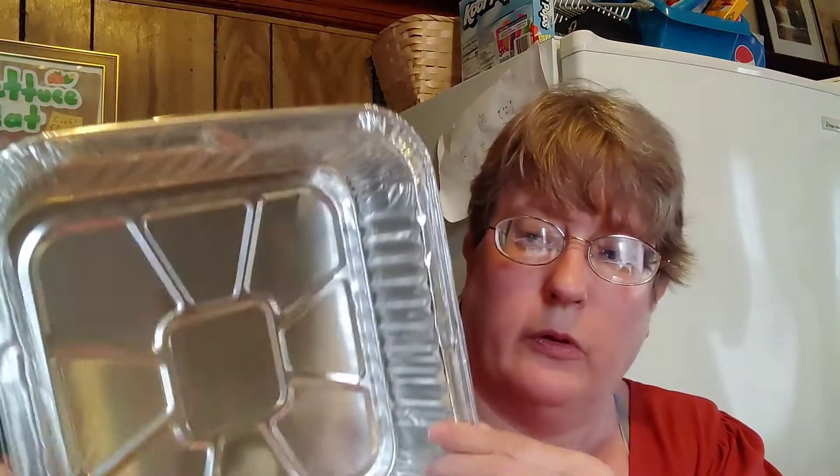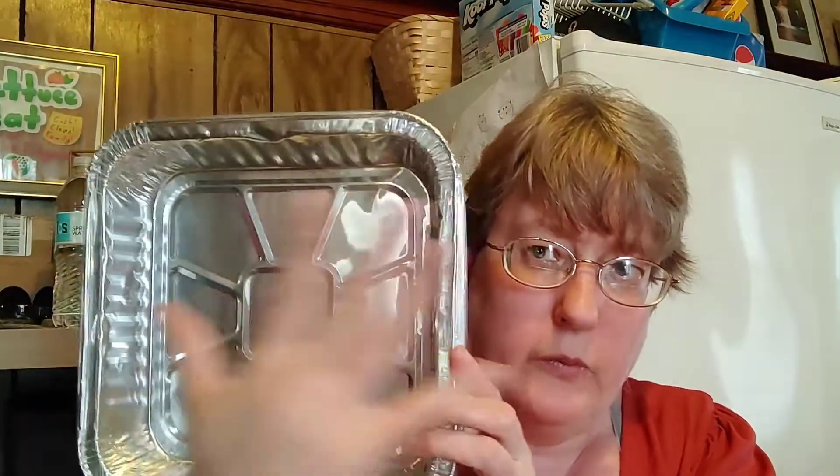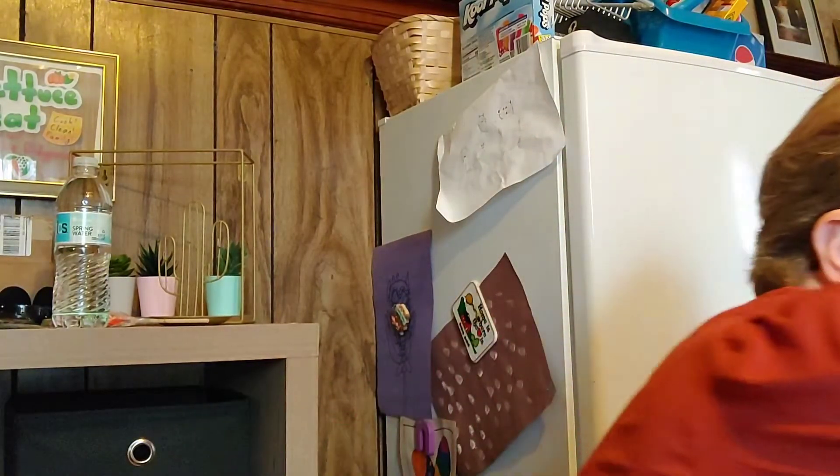For my freezer meals, I bought these — they're a two-pack, and there's six all day. The aluminum foil sheets are going to cover it up, and you just write on the sheet what's inside, put them in the freezer, and you're good to go.